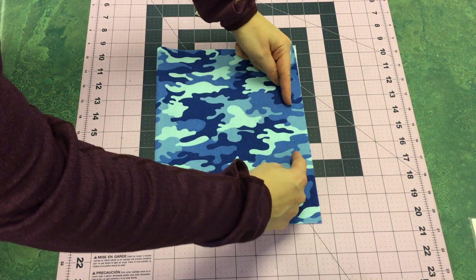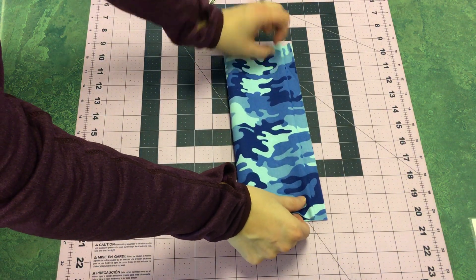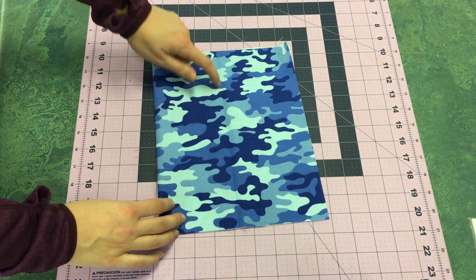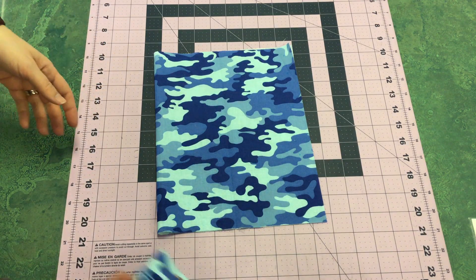To find center — where this would be the edge of our drawstring bag — I'm just going to fold it over to that 5/8 inch line and crease it down the middle. Now I know this line is giving me center. It may not seem like center, but in the end it will be.